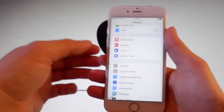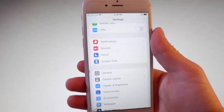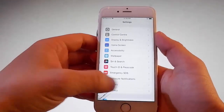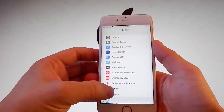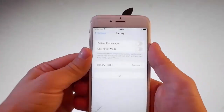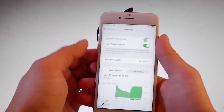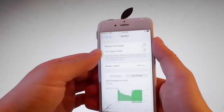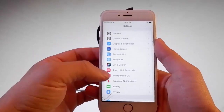Once you've changed this first setting, you need to go back to your main Settings and find the Battery tab, because you're going to check if you have Battery Low Power Mode turned off. If it's on, it's going to show a percentage, so you need to turn Low Power Mode off for the jailbreak to be completed.